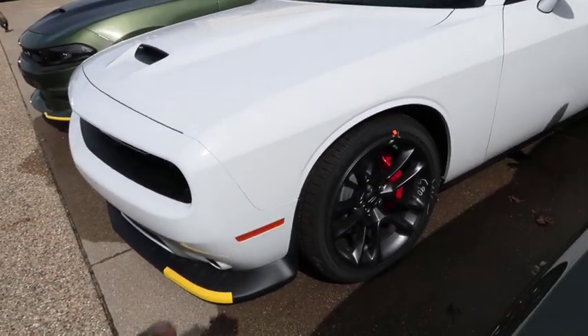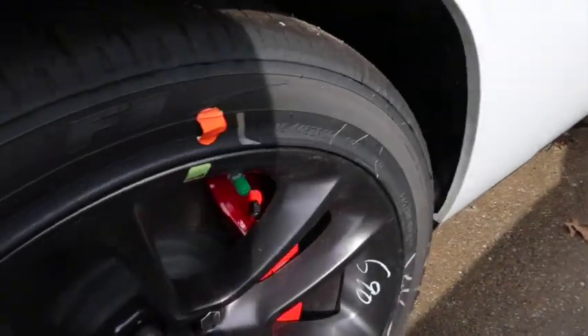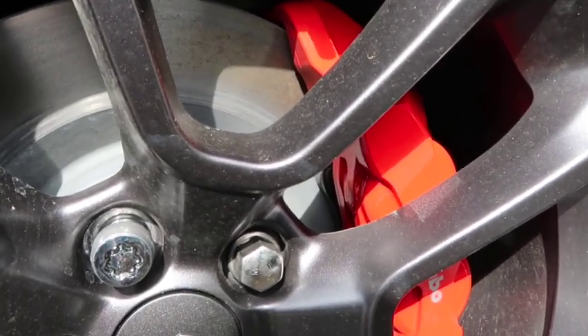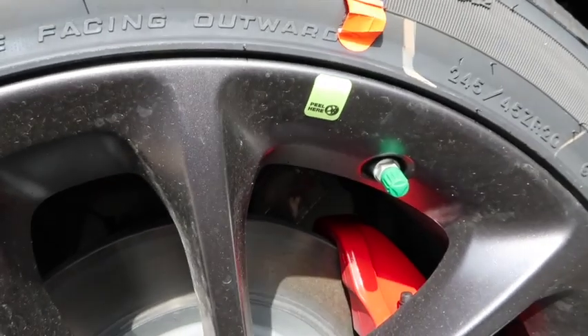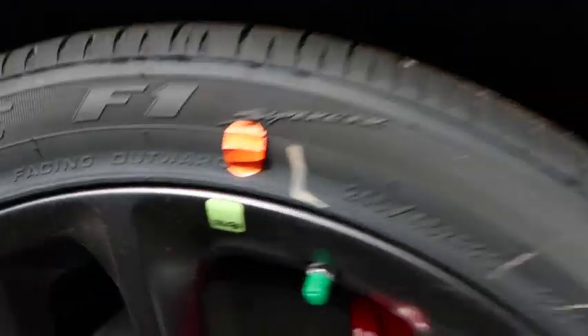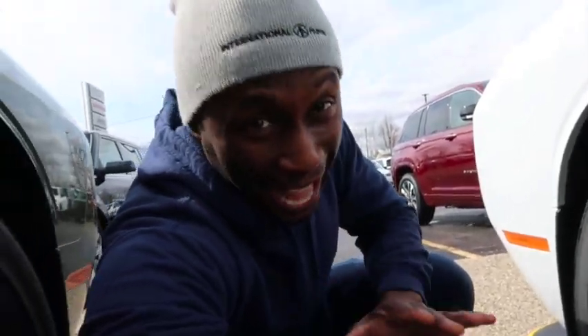You might be saying, wait — are those Brembos on a GT? Yes, those are Brembos on a GT. Let's look close. I believe these are four-piston Brembos — they look like six-piston but I'm pretty sure they're four-piston. Either way, they look great. Brembos on the GT — you've only been able to get that on the Last Call model. For the tires, we're looking at 245/45 ZR Eagle F1s. Personally, I think those 245s are too small — they need 275s. There's too much gap in the wheel well for my taste.